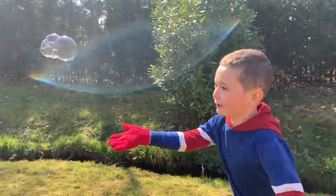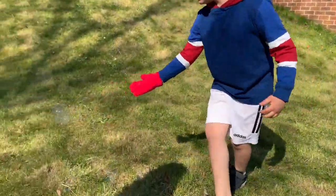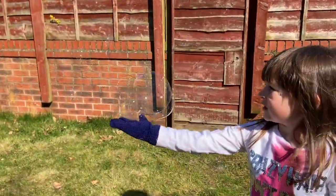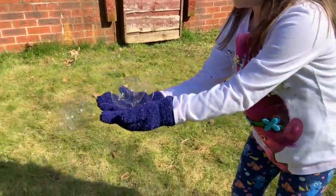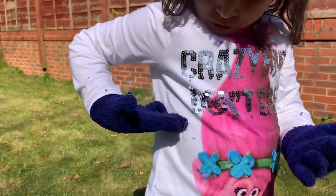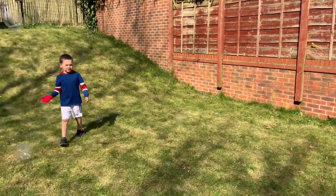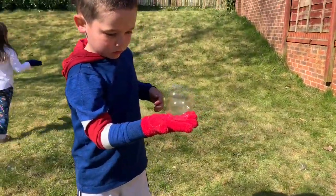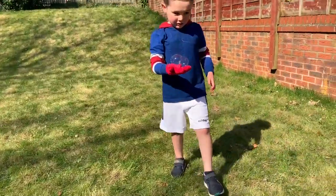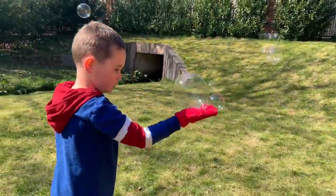I'm going to try and catch it again. Wow, that was so cool! I caught it! I caught another one! Oh, I just broke it — I just broke it! Wow.